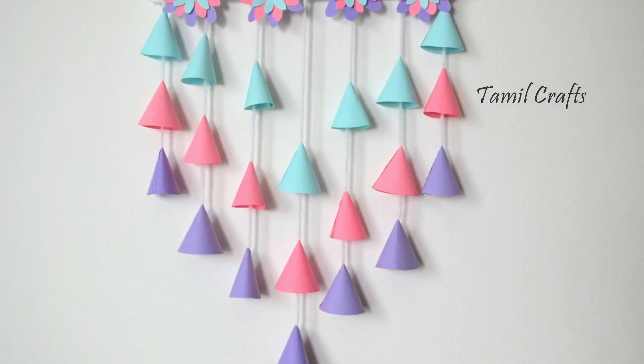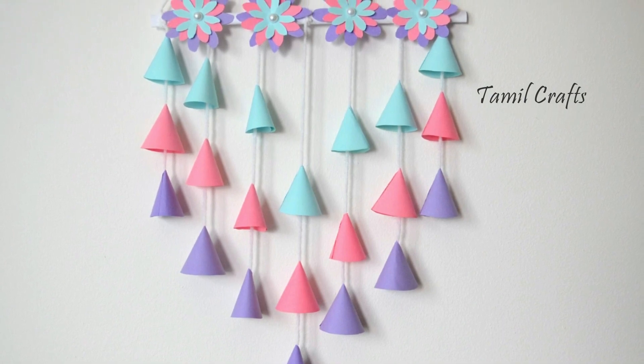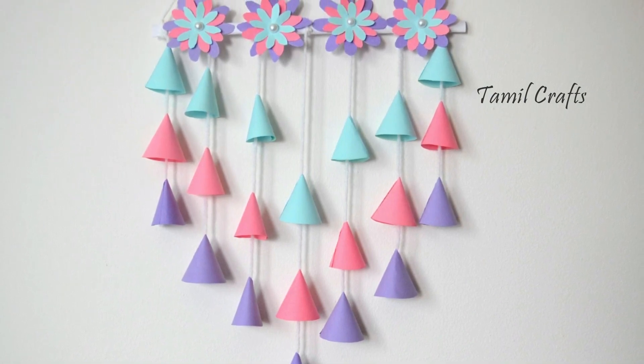If you want to try this craft, please share your comments. If you want to see any craft videos, subscribe to this channel. Thank you!